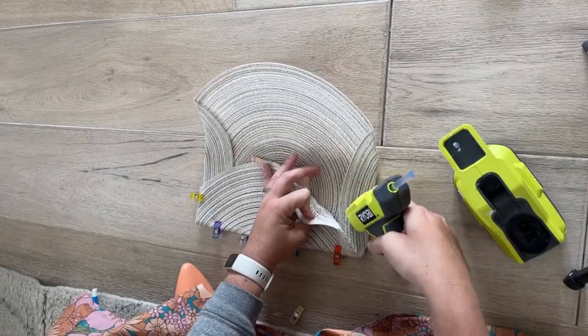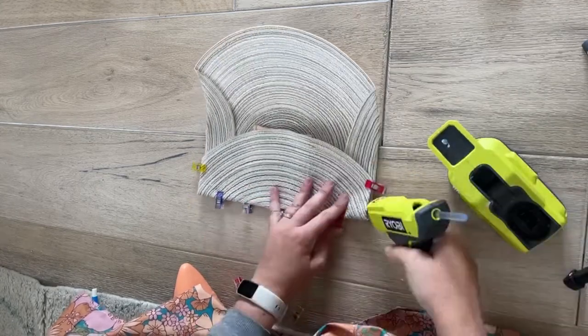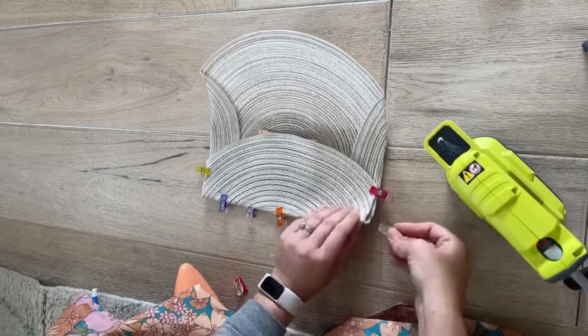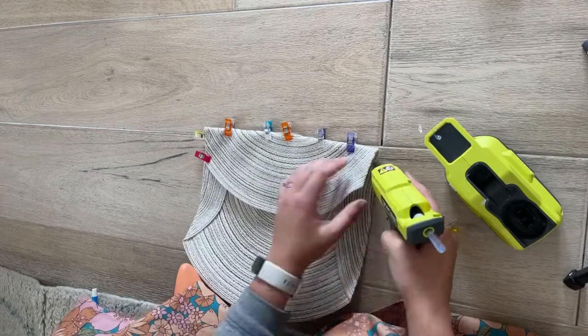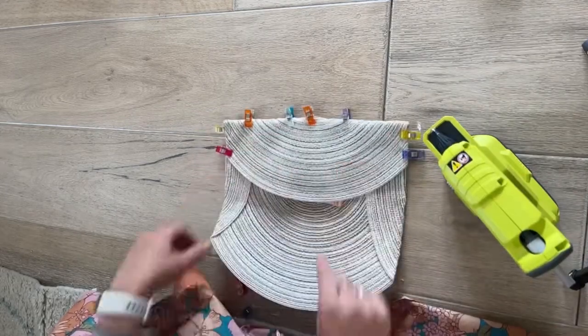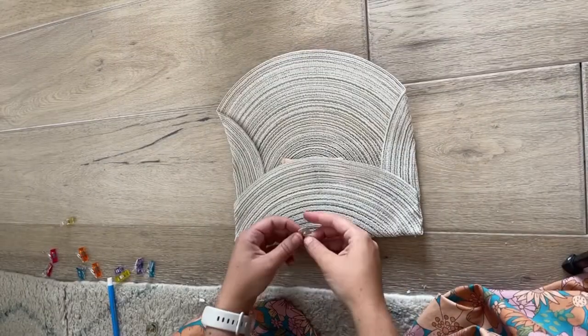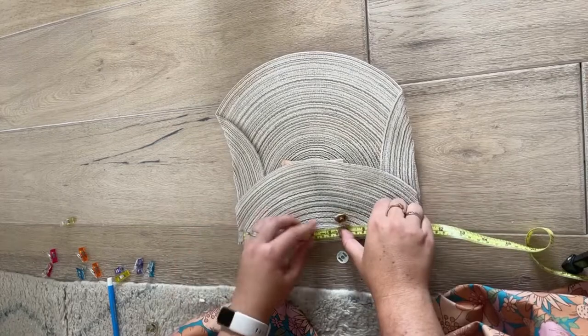To finish the clutch shape, fold the bottom of the placemat up two and a quarter inches. Measure on the sides, then use clips to hold it in place. Hot glue the edges of the bottom flap. Replace the clips while the glue dries so it holds its shape.